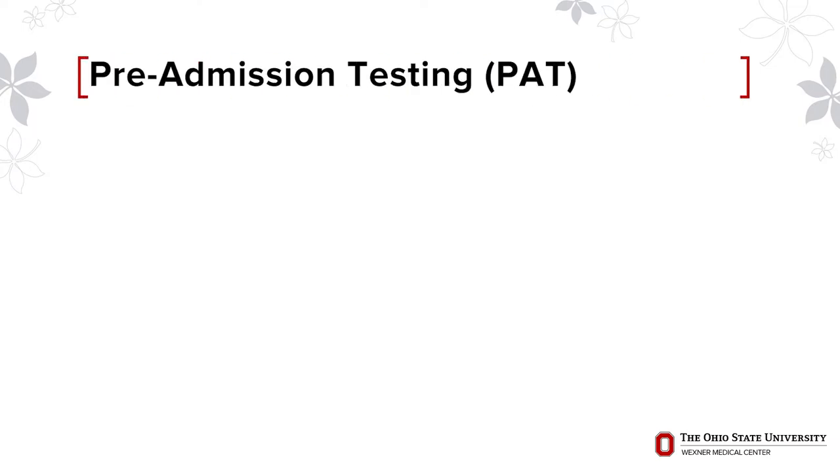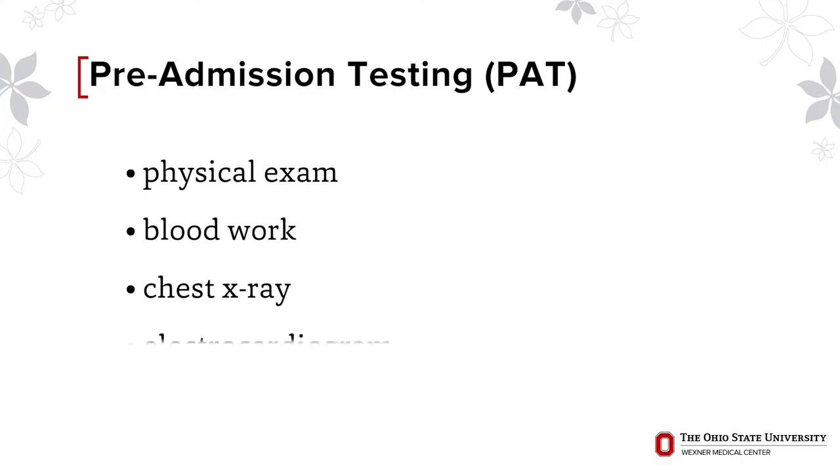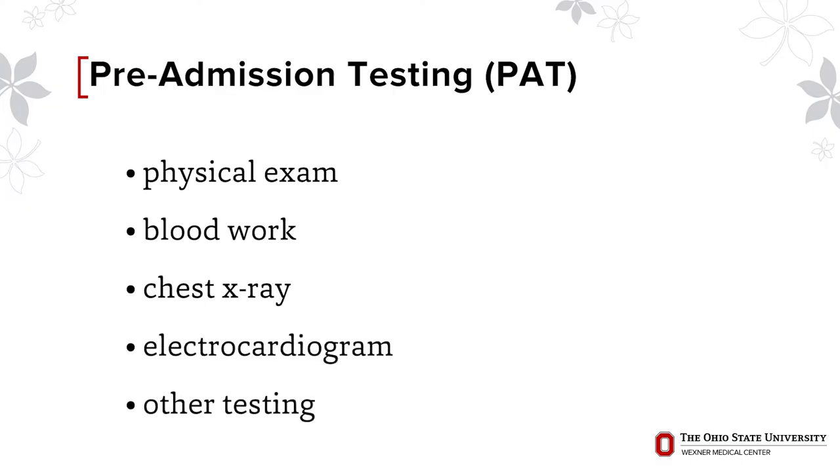Within 30 days of surgery, you will be scheduled by the Surgeon's Office for Pre-Admission Testing. This appointment consists of a physical exam, blood work, and possibly a chest x-ray, electrocardiogram, or other testing to ensure that you are healthy for surgery.